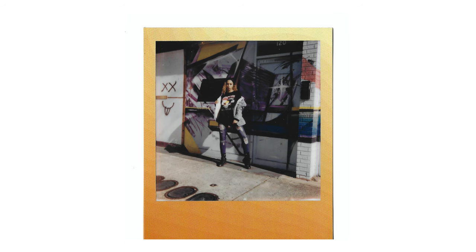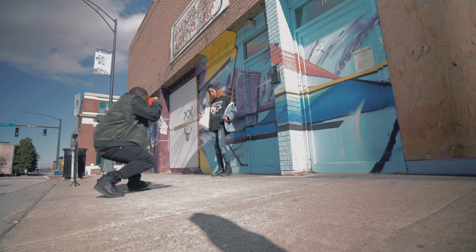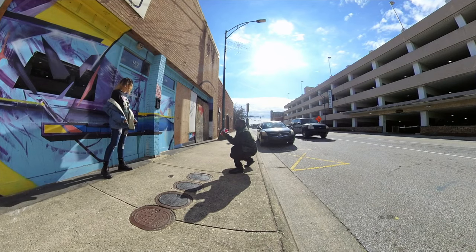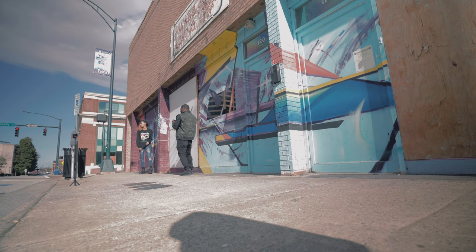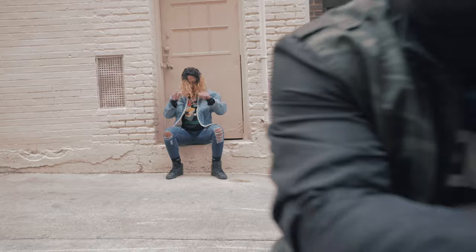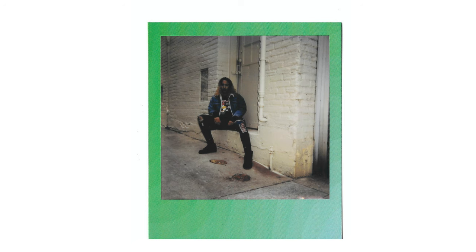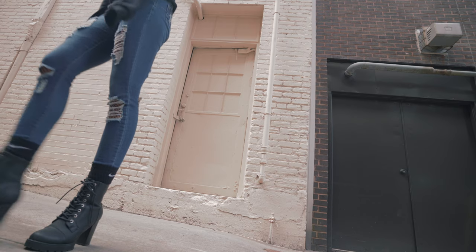Got to cover these up — it's super bright out here. We got seven shots, then six left. We moved to a different location. Going to shoot a couple of shots here, then we're going to move somewhere else. We have five more shots left.